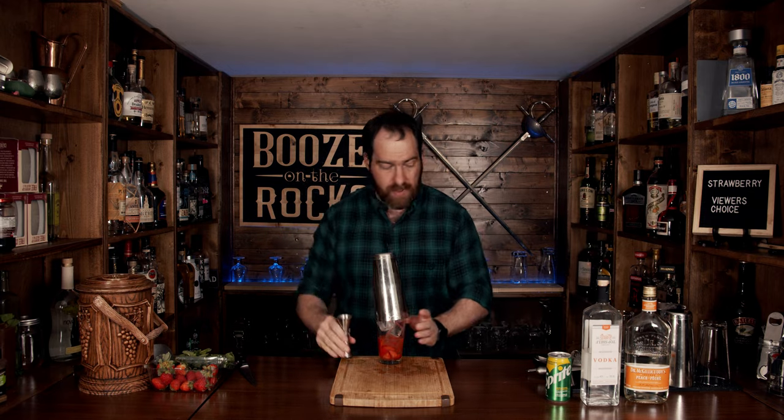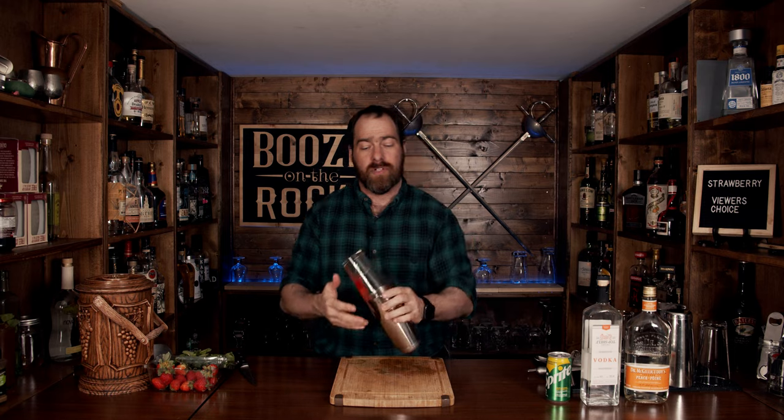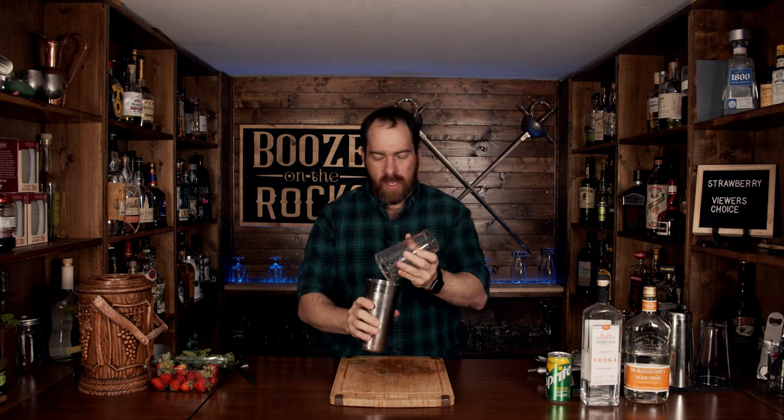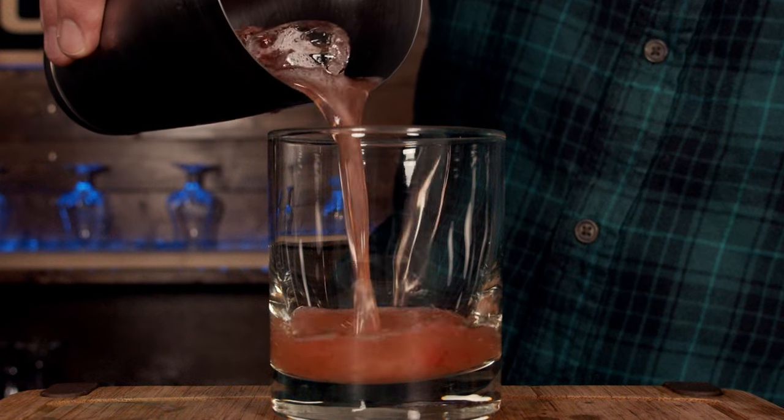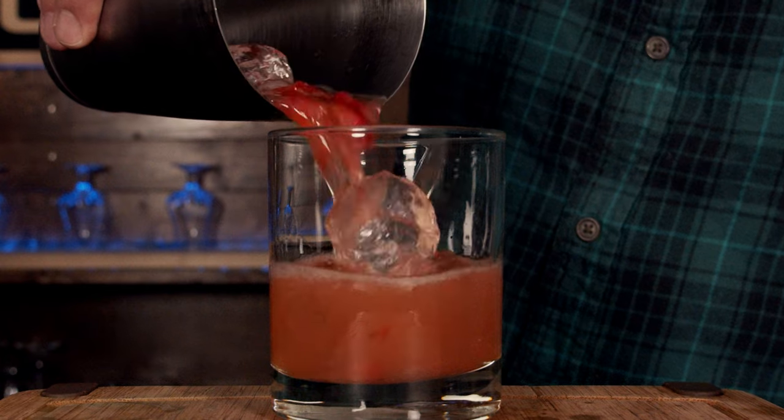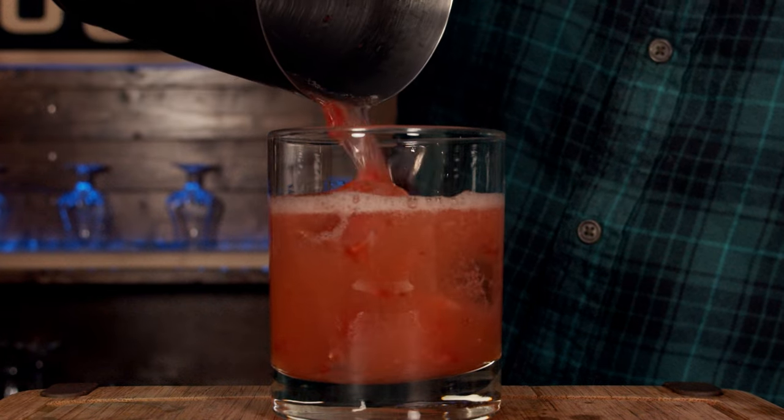Add a little bit of ice, grab your tin, slap it, flip it over, and shake it with a smile. You don't need a lot of ice for this. Pop it off with the strength of a thousand peaches — not that there's any peaches in there. Add this directly to a beautiful rocks glass and free-pour it in.